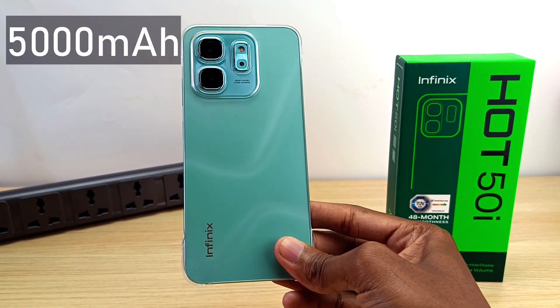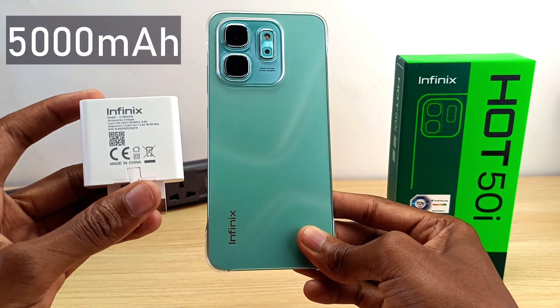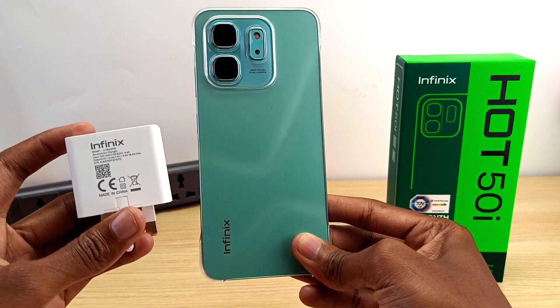The Infinix Hot 50i has a 5000 mAh battery and comes with this 18-watt charger. How long will this charger take to fill this device? Let's find out.